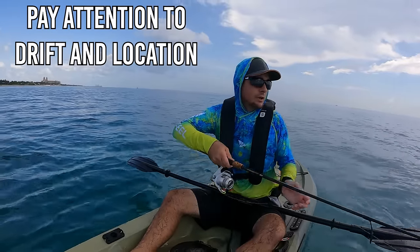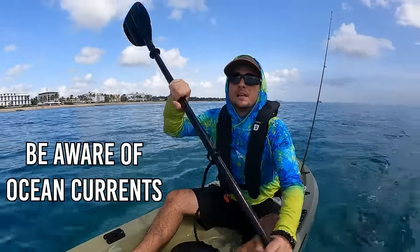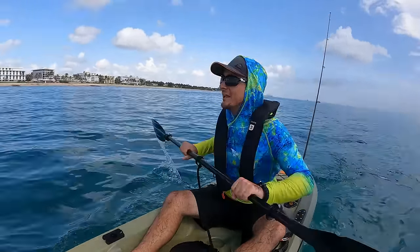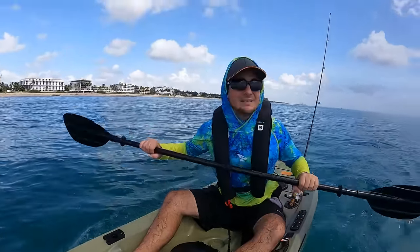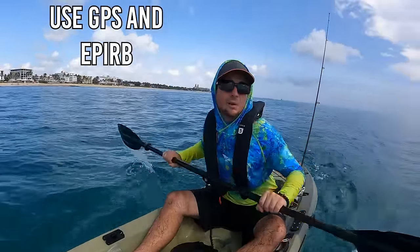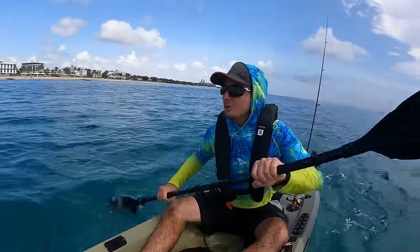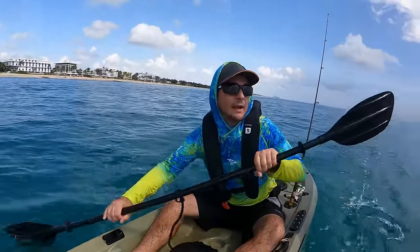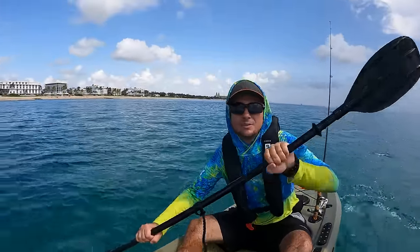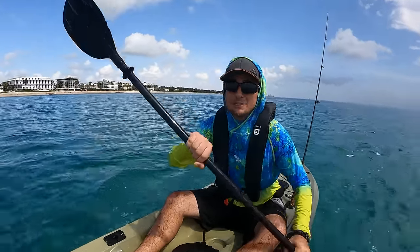I'm getting really far offshore — that's something to pay attention to when kayak fishing. You also have to watch out for current. We've got a lot of current running south to north at a couple miles an hour. When you stop paddling against the current you don't realize it, but you're drifting away. It's probably a good idea to have a GPS. If you really want to be safe, you should have an EPIRB — an emergency personal locating beacon — so that if your kayak sinks, you can signal the Coast Guard or search and rescue to locate you.